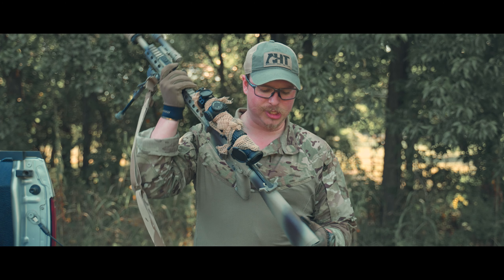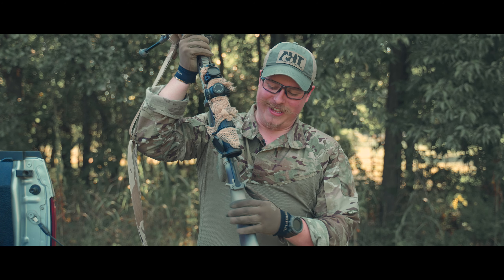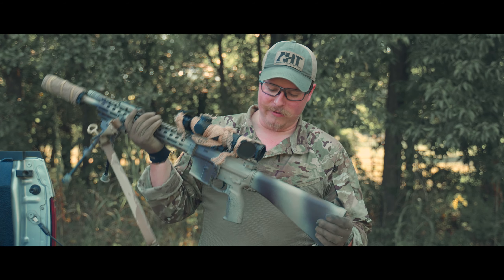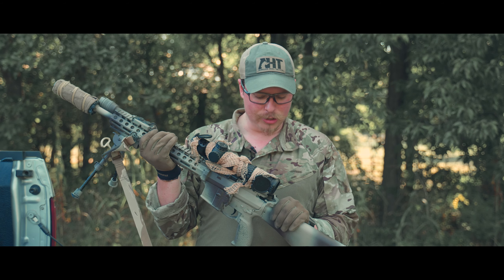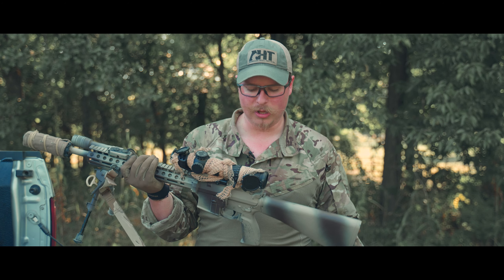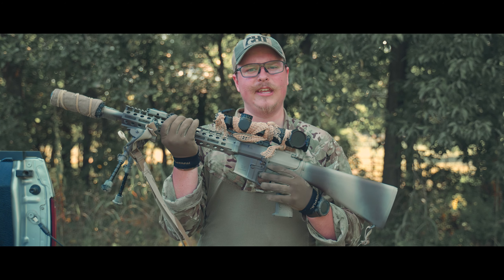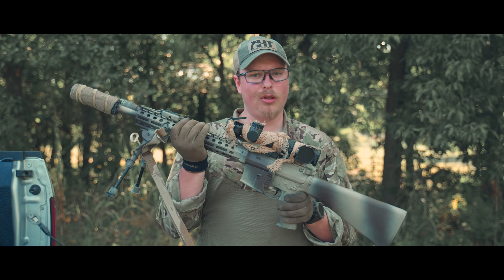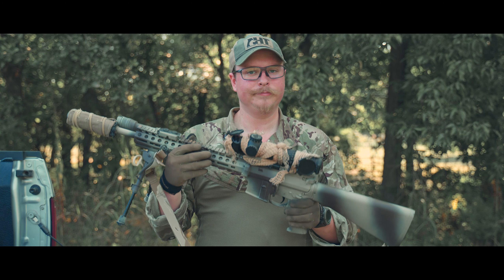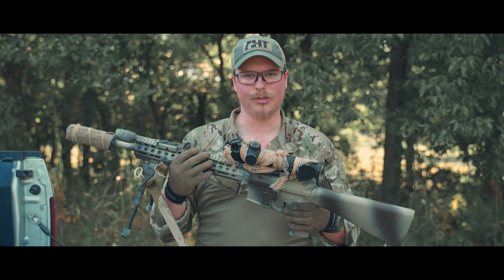Up top I have a Griffin Armament Snatch charging handle — yes, it's called the Snatch. It's made for suppressors, but I usually run Radian Raptors. I just wanted to try something different. Next up, I'm running the BAD lever on all of my rifles, because why would you not? It makes you faster, gives you ambi capabilities, and there's no downside to it.